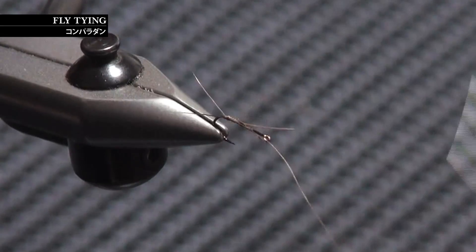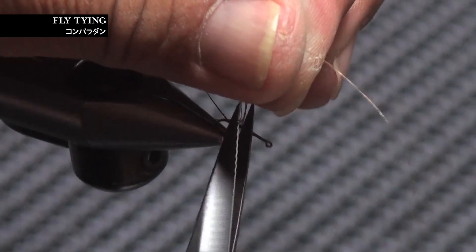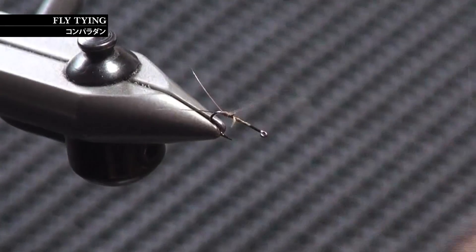いわゆるVテールにします。結んでおいて、残りのスレッドで真ん中を分けてやると、一番簡単にV型できますね。次にウィングを作ってしまいます。